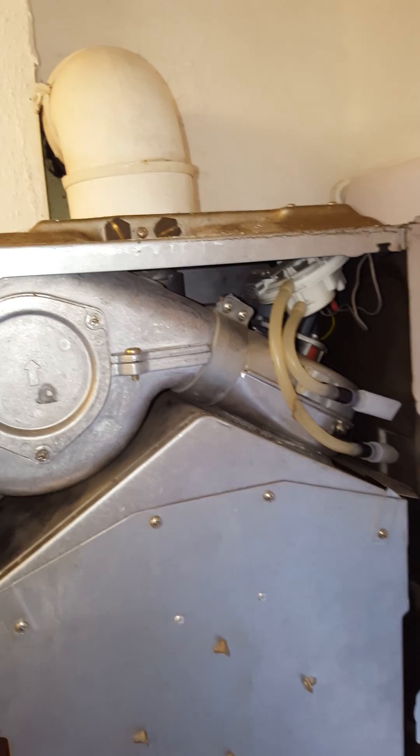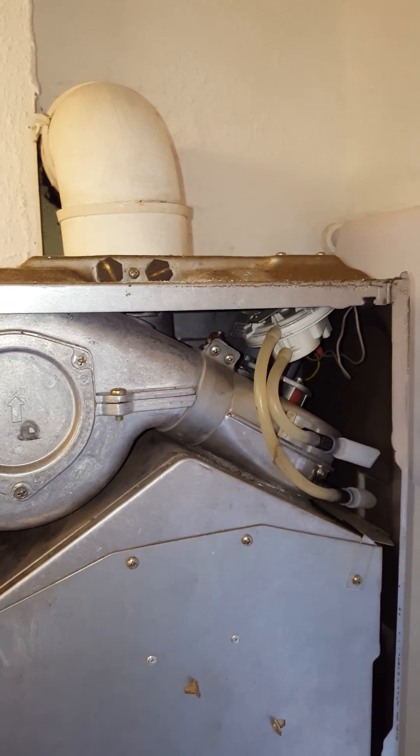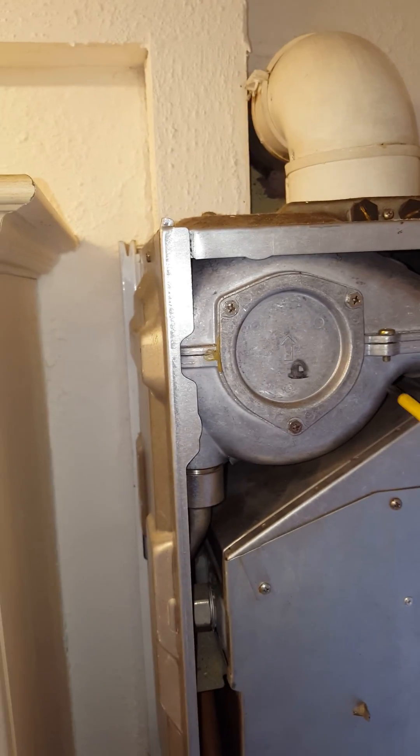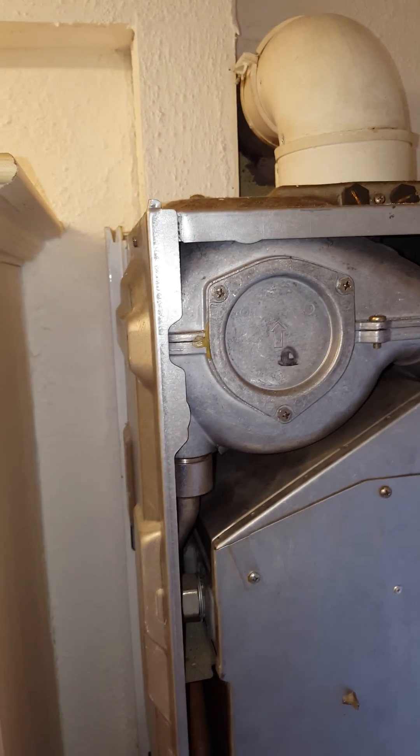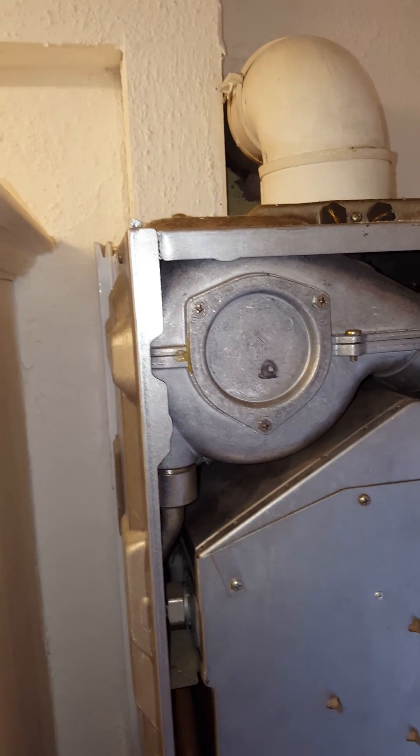You've also got the air pressure switch which is here — that can also be faulty. This is the condense heat exchanger. Always check that it's clear; remove the screws and give it a good clean out.